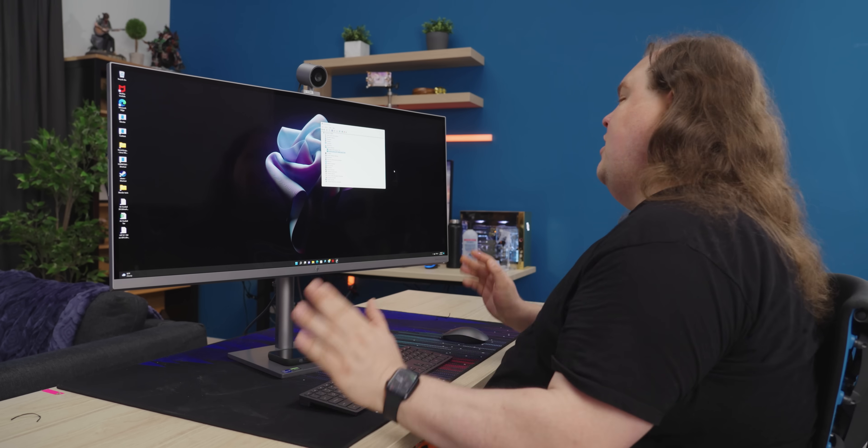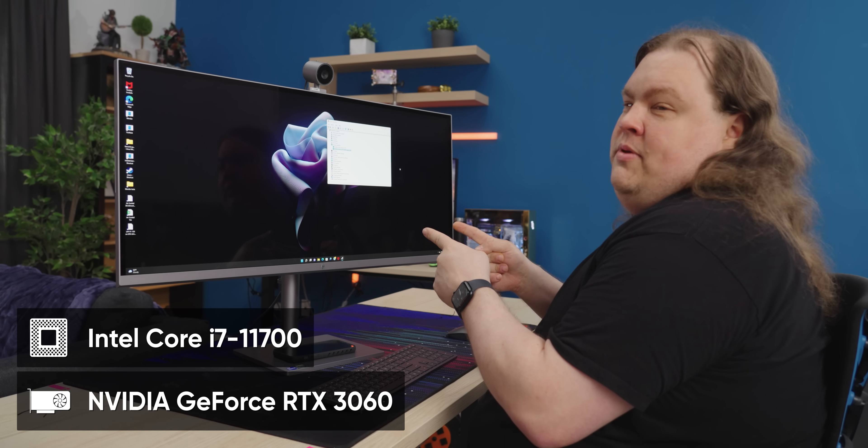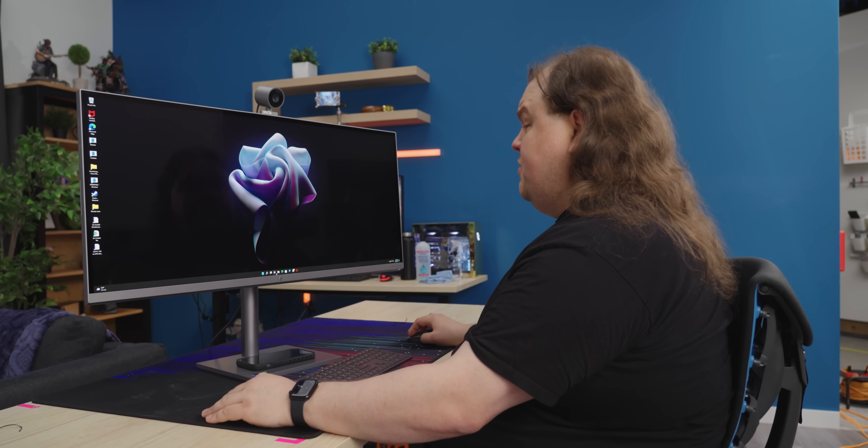Welcome to today's episode of Short Circuit, where we talk about Hewlett Packard devices. So straight away, laptop GPU — they definitely do not have a desktop class GPU in here. CPU, yes, it checks out. The display in this lighting is difficult to tell, but it looks pretty good to me. So far from what I've heard of the little Windows chimes, the speakers are rather nice.